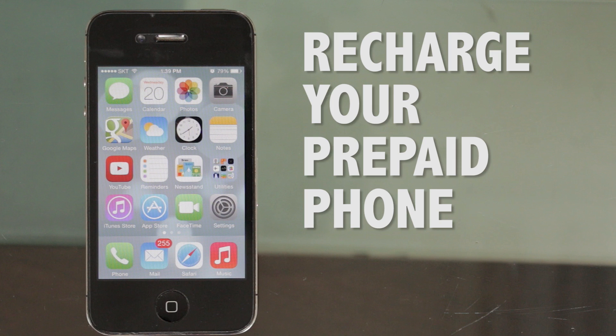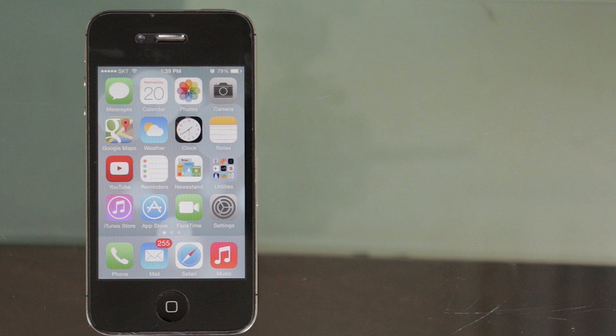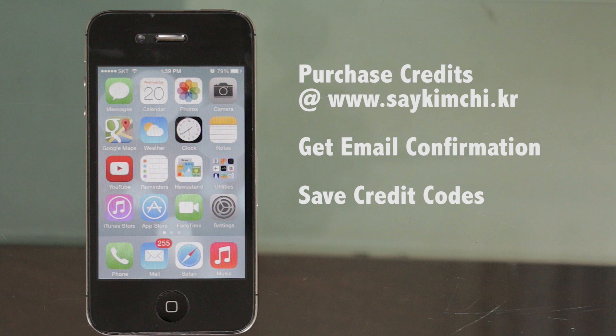In this tutorial, we're going to show you how to recharge your prepaid SayKimchi cell phone or SIM card. After purchasing credit online at saykimchi.kr, you will receive a recharging code or codes for adding credit to your phone. Please make sure to write this number down before starting the process.